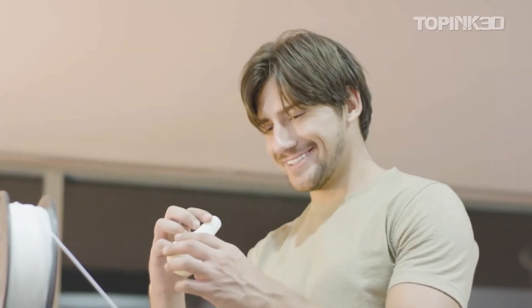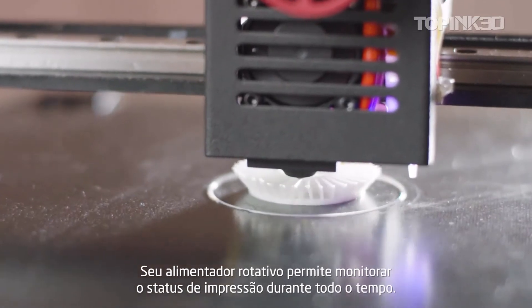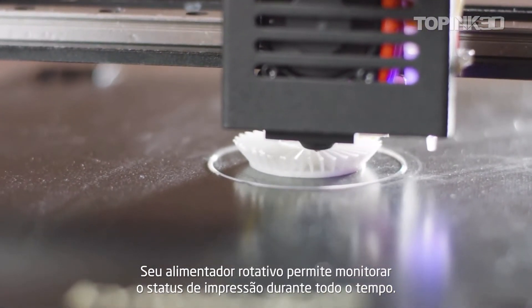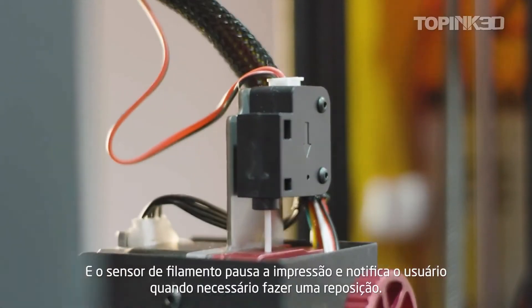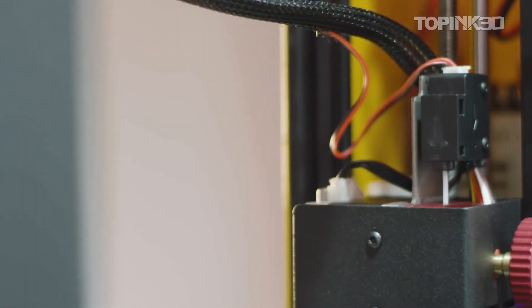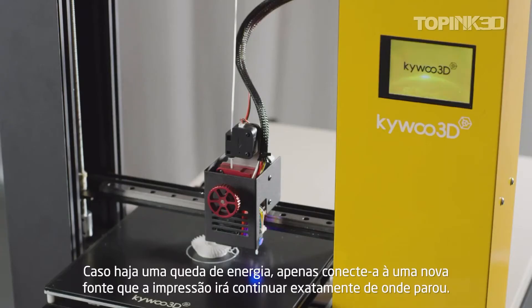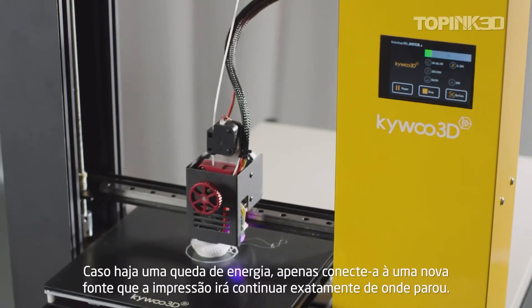The rotary feeding wheel will help you monitor the filament charging status all the time, and the filament sensor makes sure the printer stops and notifies you when the filament is gone. If the power is off, simply restore the power and the printer will resume exactly from where it was.